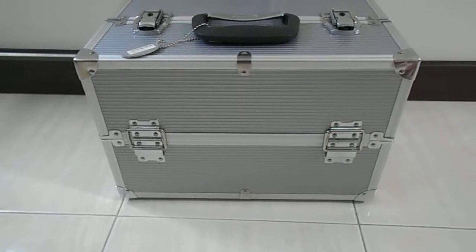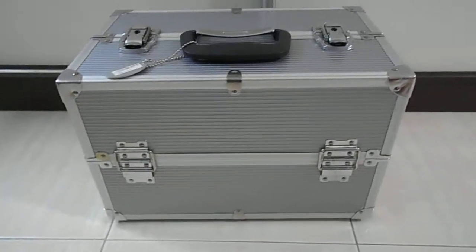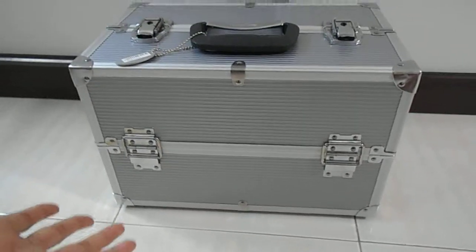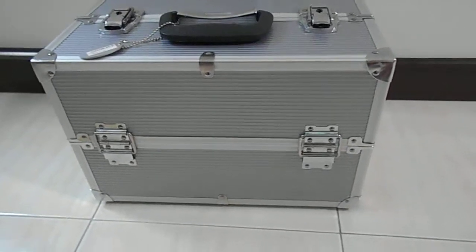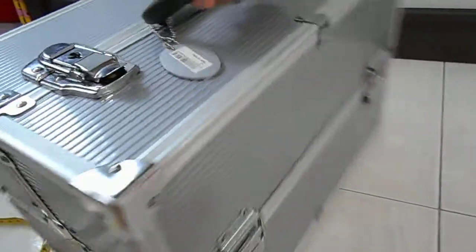I was thinking why not just get a train case so I won't have to pull out three to four plastic containers just to do my makeup. I checked a lot of stuff and the other options weren't that good quality, so I ended up buying this Sephora large vanity train case. They only have silver and it retails at 130 Singapore dollars, but there's a 30% discount so it's only 105 Singapore dollars.